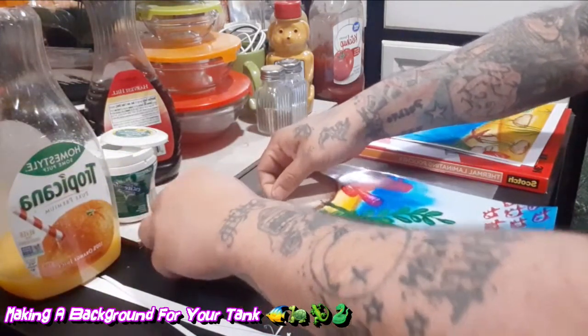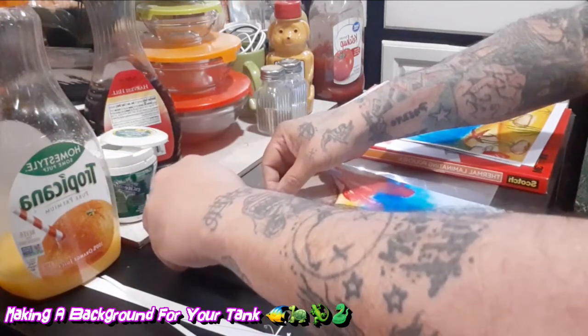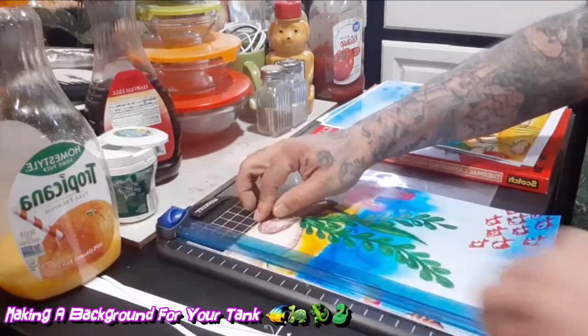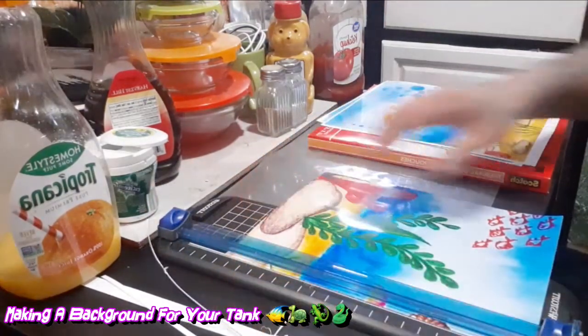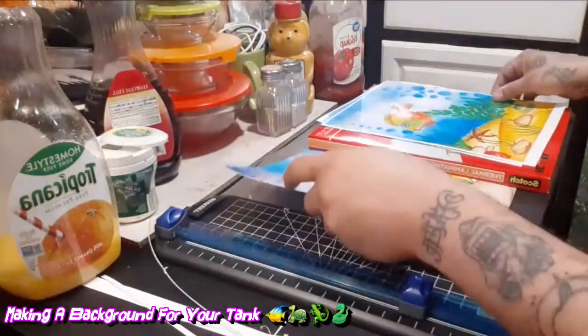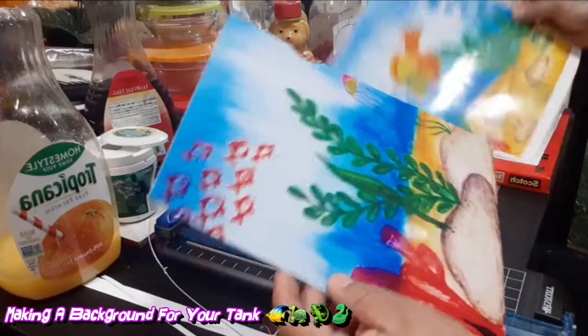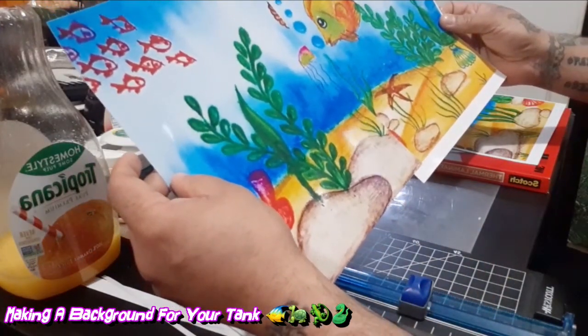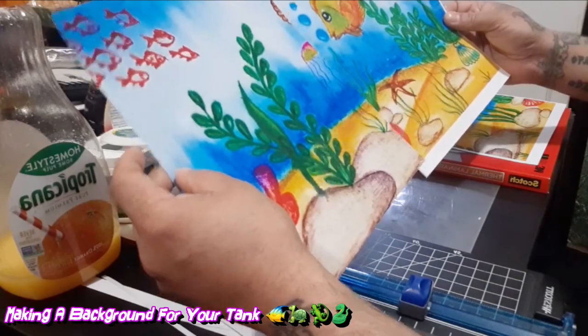I'm trying to catch this one little piece right here. And there we go — we have this one piece. Once this is cut and we have the other one cut, I can place this right here while I laminate it. And then from there everything will look cool.